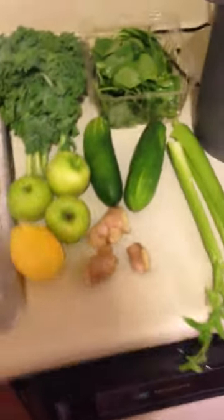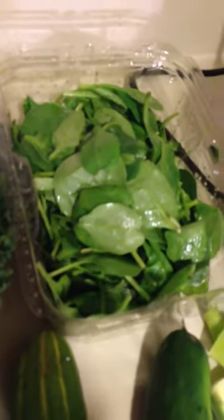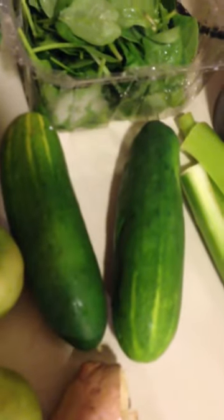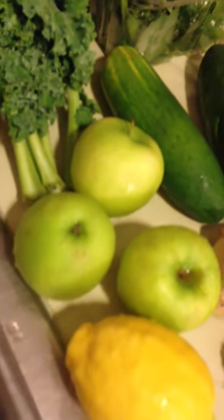Okay, so this is one of my favorite drinks to make. I've got a bunch of organic kale, a small container of organic spinach leaves, two organic cucumbers, three organic green granny smith apples, one lemon, three big chunks of ginger, and three stalks of organic celery.